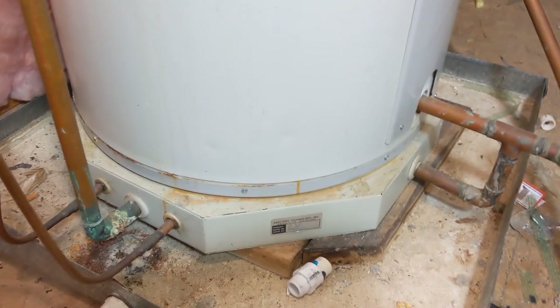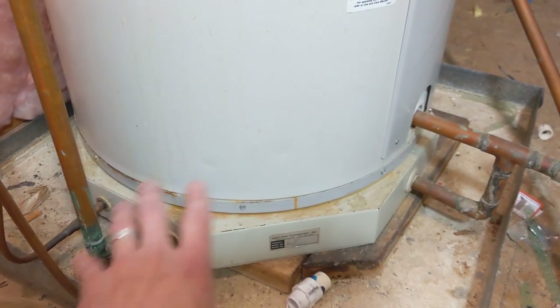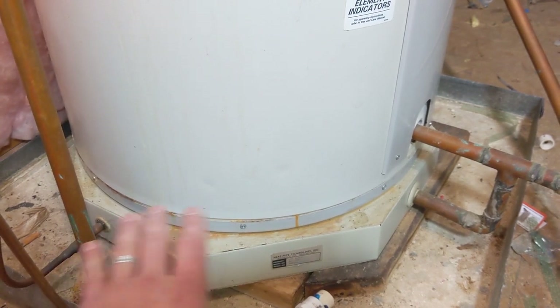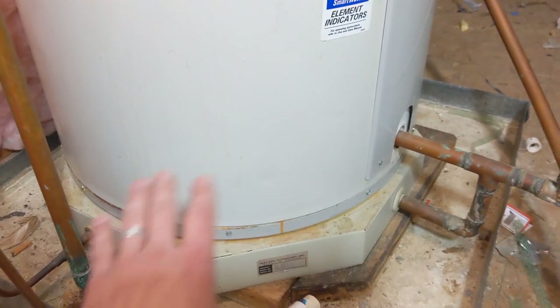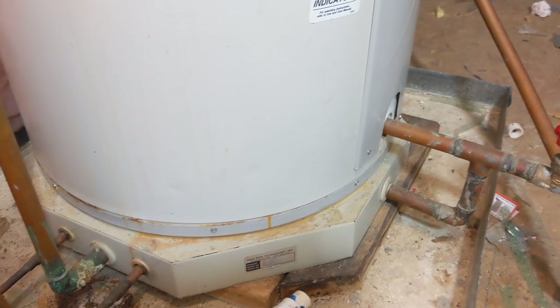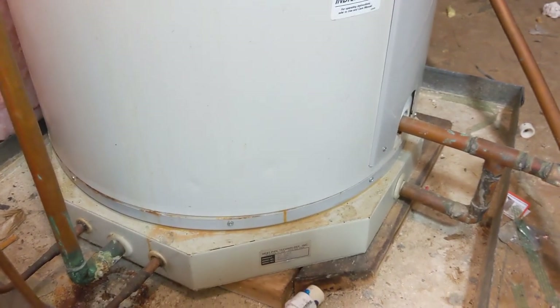Could some of this corrosion be from just a mix of metals and sediment, and who knows what kind of reaction is going on down here, to where just the whole bottom of the pipes and everything are just occluded with sediment? But that's something we will see when I cut these off, because I'm not going to be reusing the hot plate.